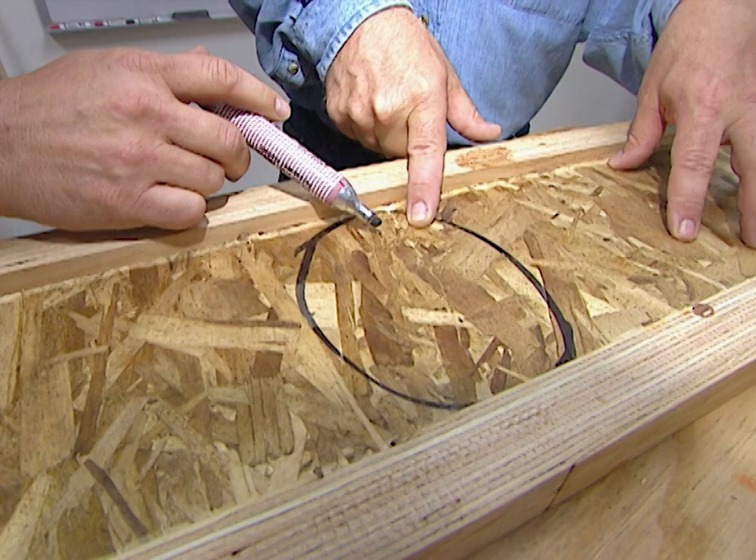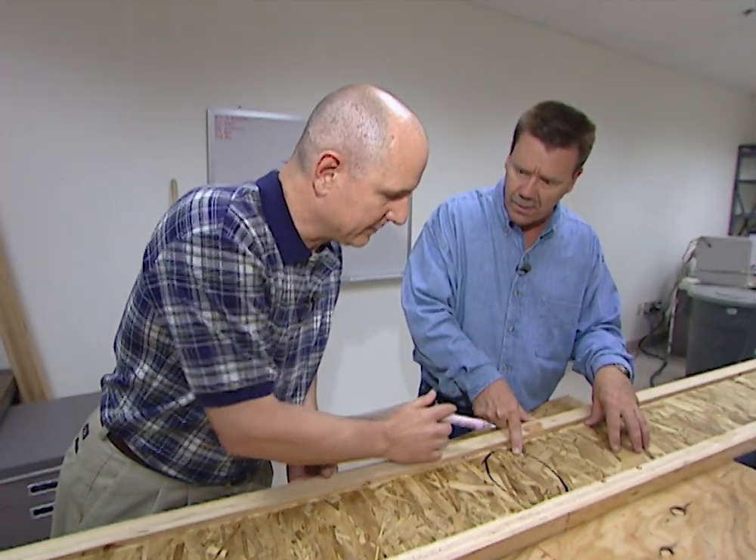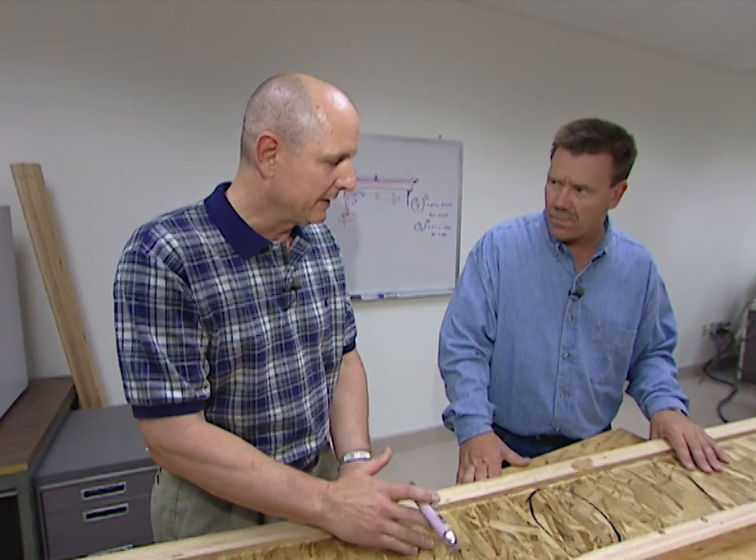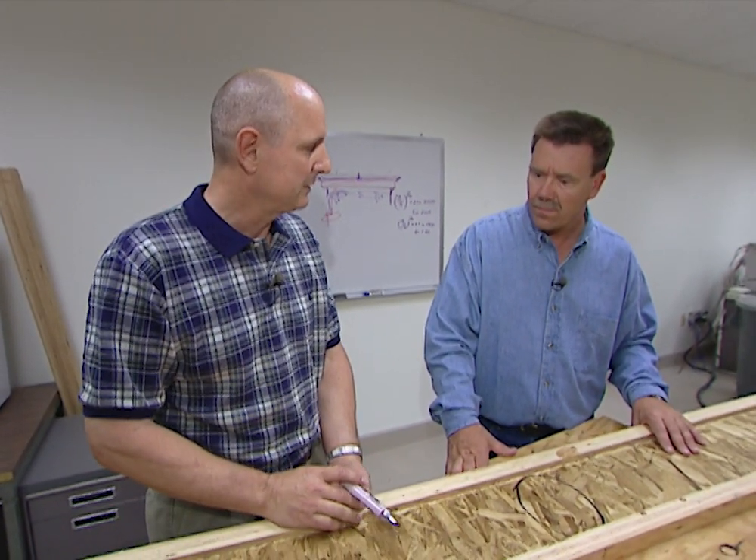If this were plywood in between, would it have broken at a different strength? Actually it would have broken a little bit sooner. OSB gives you better values in this application than plywood would as a web member.